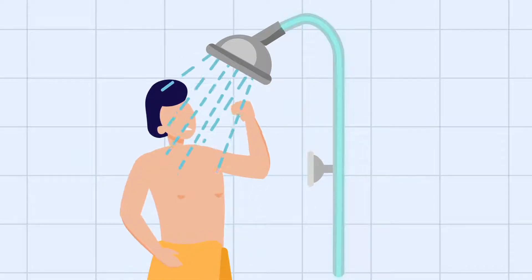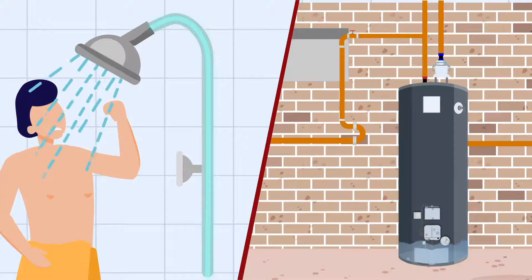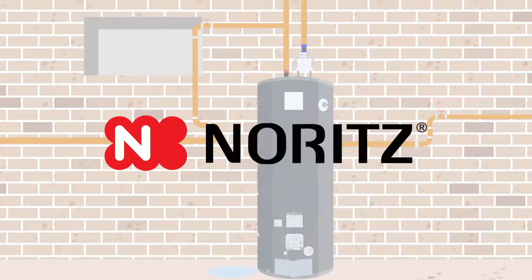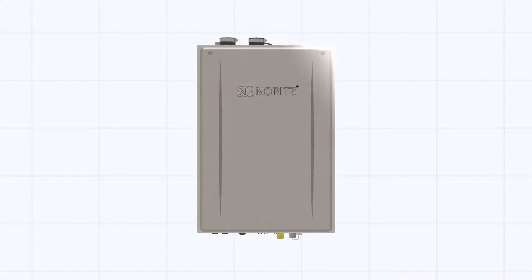Conventional storage water heaters have become an outdated technology that often come with numerous operational and installation challenges. They take up a lot of space and still aren't efficient enough. That's why NORITZ has developed the NRCR series, a new line of revolutionary and super efficient tankless water heaters.